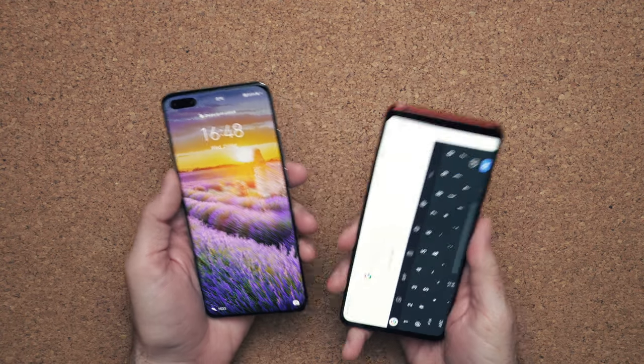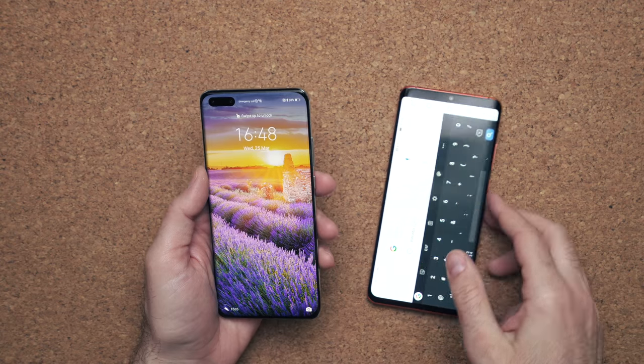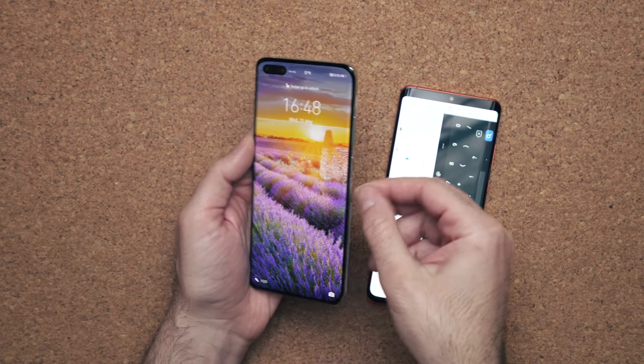They've improved it in many ways. The camera's better, the screen is better, everything is better. When you hold this phone, it feels better in the hand than the previous P30 Pro. It's not as skinny or chiseled at the edges, so it just feels more comfortable in the hand. It's thicker, so there's more girth to it.